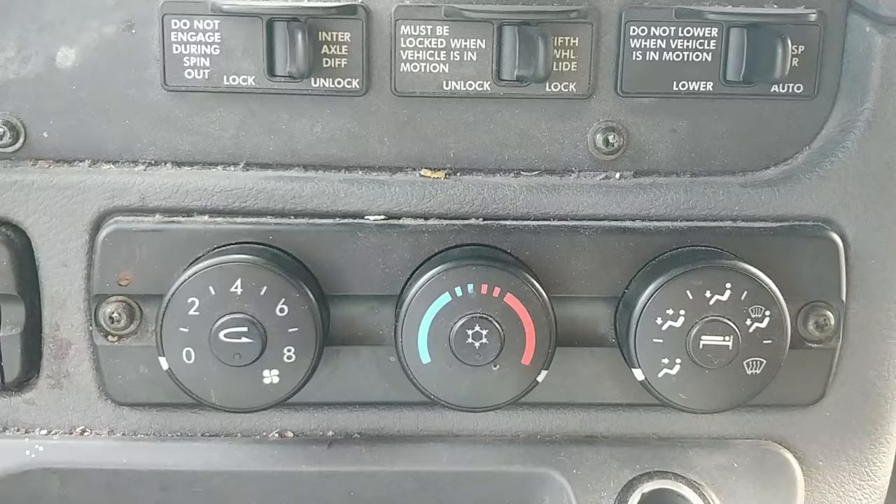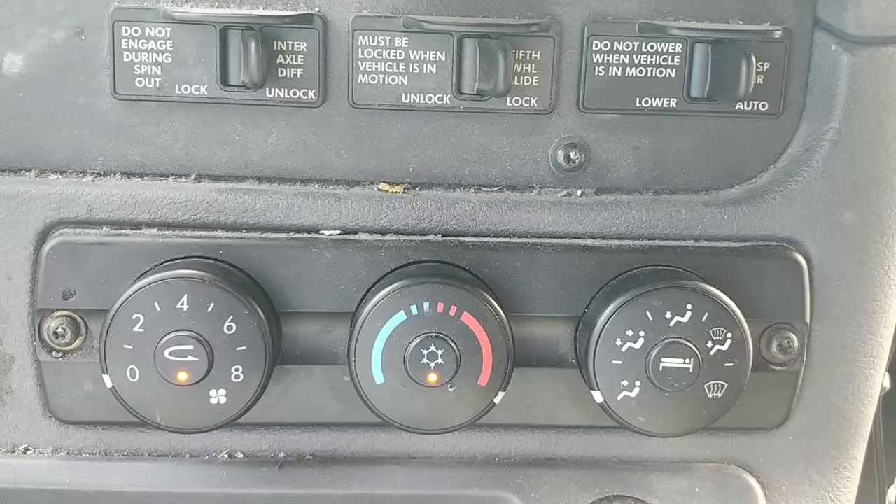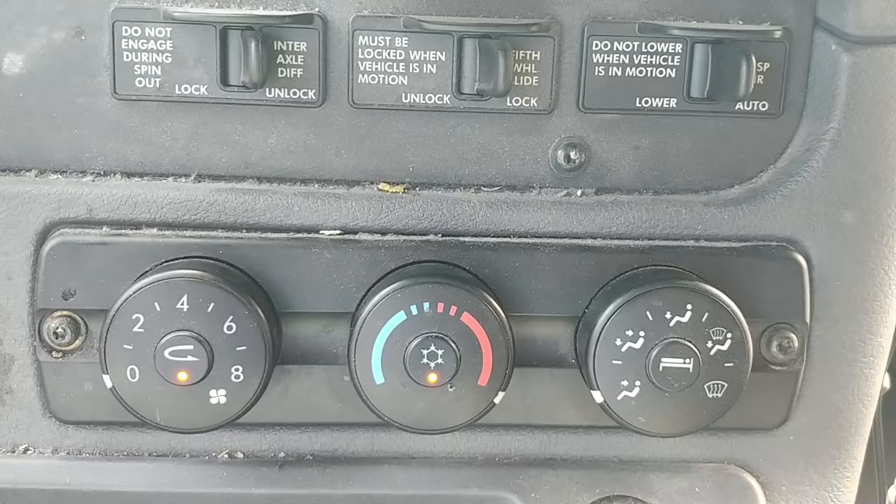It'll start flashing like that. Let it finish flashing. When it's done, you'll turn your truck off, and then when you turn your truck back on, it'll be good to go.